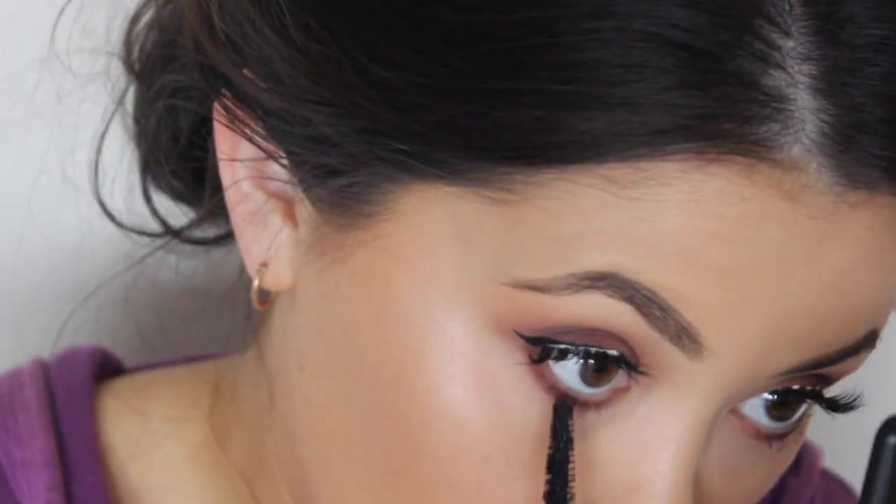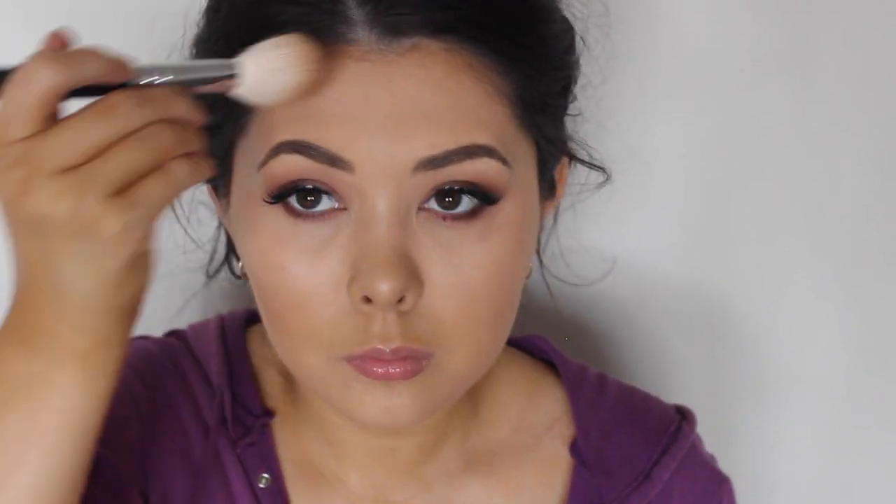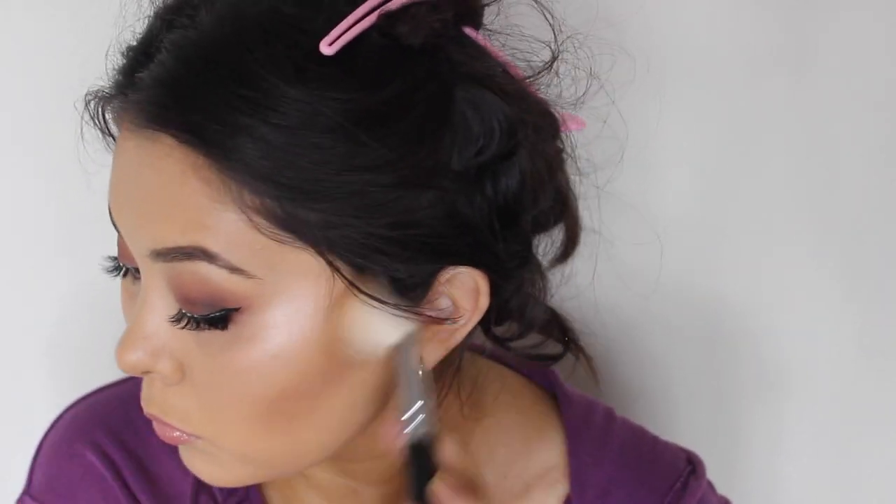Just applying a little bit of mascara to my lower lashes and then going in with Hoola Bronzer. I'm just going to be putting this kind of where I normally bronze but also as a base for my contour as well — so just in the hollows of the cheekbones, the forehead, and just places like that.